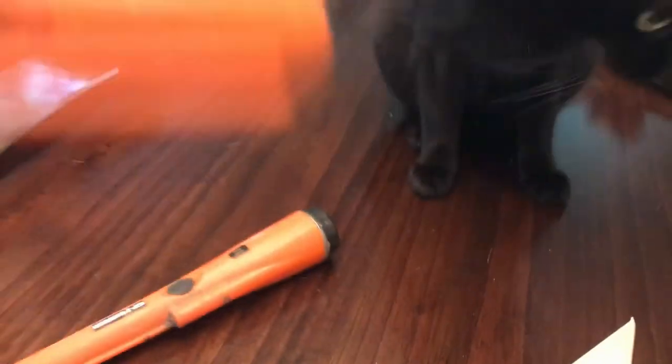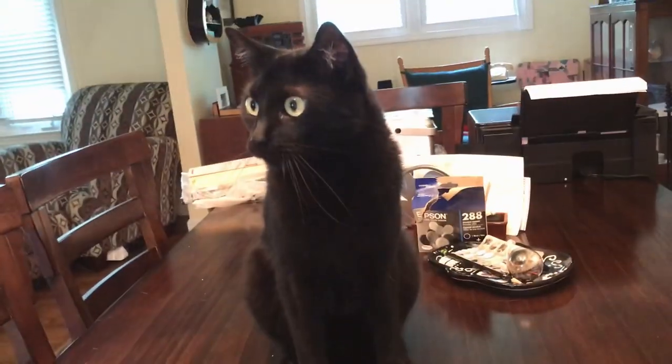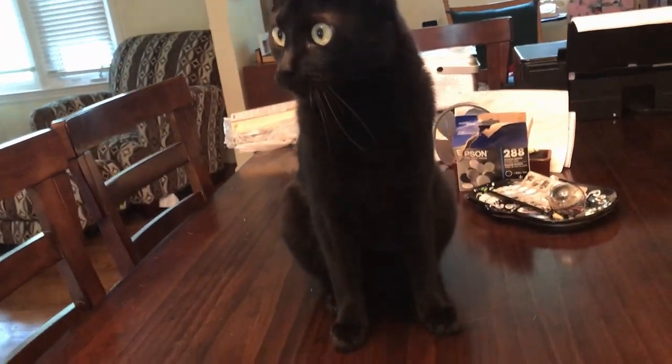This didn't come with a battery, so I'm going to put a battery in it and get a little cat entertainment there. Forgive the shaky cam. I'm going to turn it on.